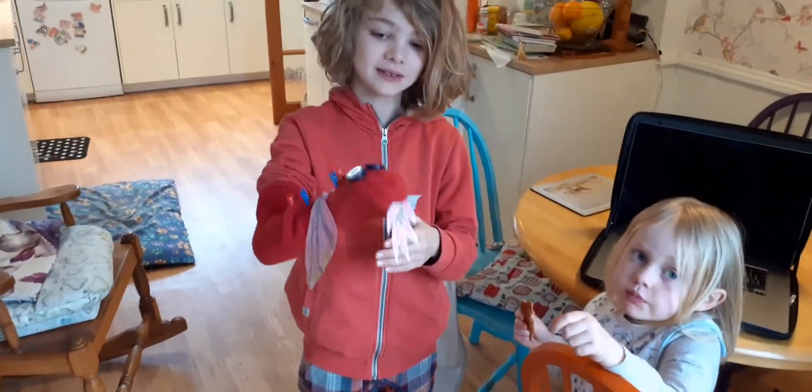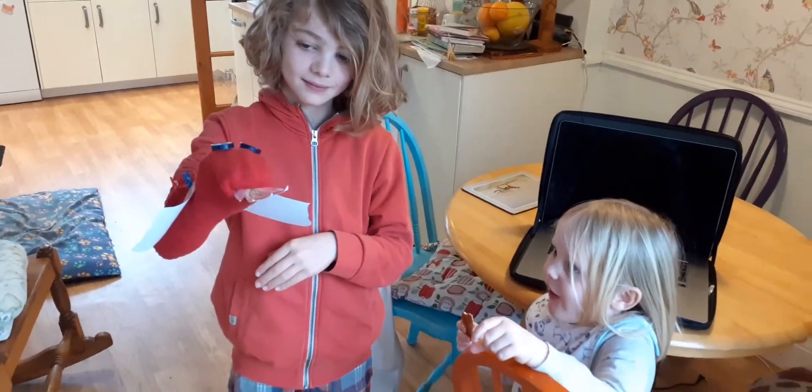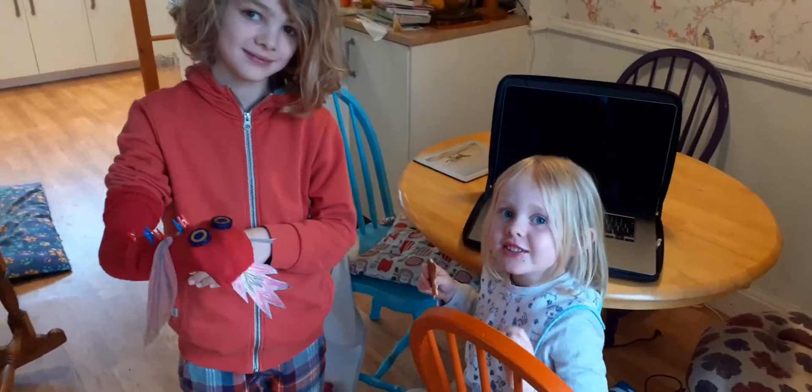Okay, just make him roar. Oh, that's a good roar! Elva, can you do a roar? Yeah! Oh wow, okay.